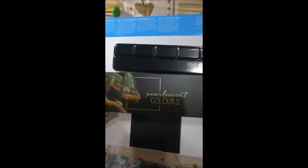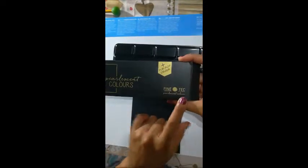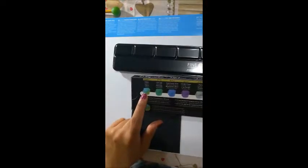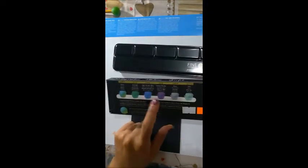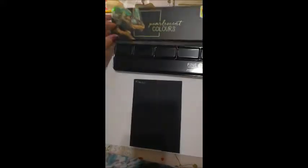Today we are going to review the pearlescent colors from the German brand Finitech. This palette has patine, emerald, high chrome blue, vintage lilac, platinum, and mint. So let's try them out.